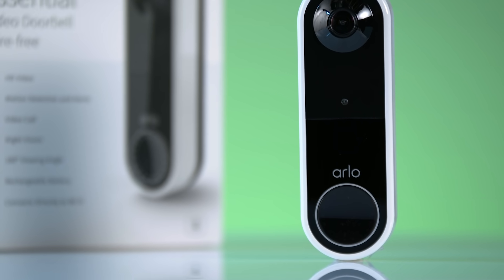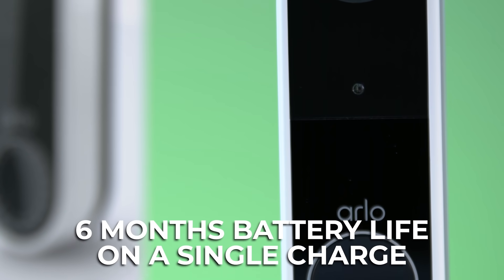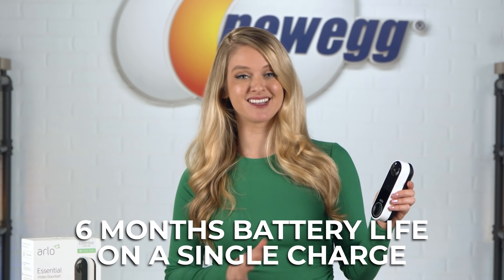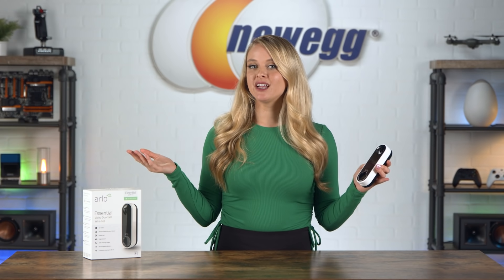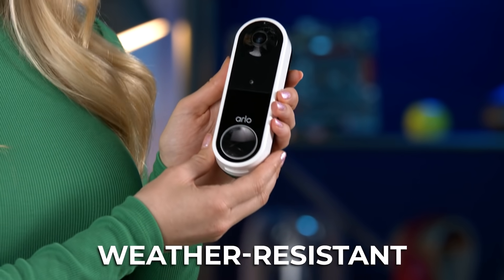As the name suggests, it has a wire-free installation — you can set it up anywhere. The rechargeable battery has six months of battery life on a single charge. Six months! You would only have to charge this every six months — that's pretty wild. If you live in an area with a lot of rain or snow, the Arlo video doorbell is weather resistant, keeping your home safe even through a storm.